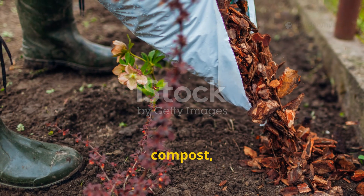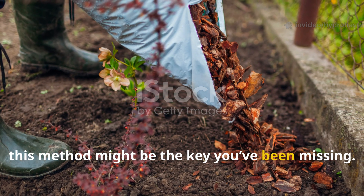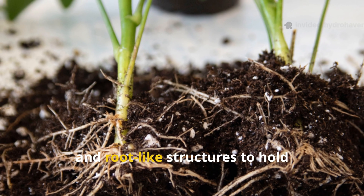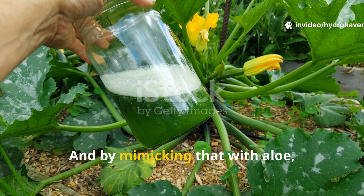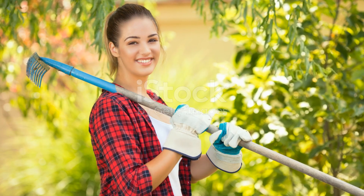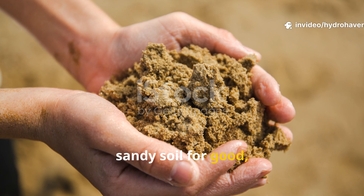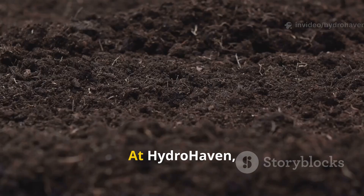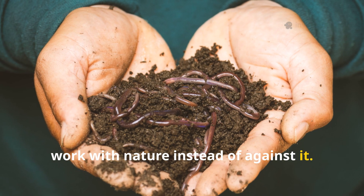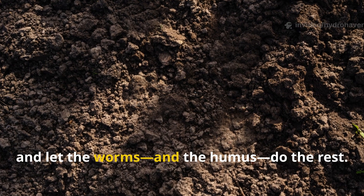If you've tried everything — mulch, compost, even store-bought worm castings — but your sandy soil still refuses to come alive, this method might be the key you've been missing. Nature doesn't just rely on compost; it relies on sticky sugars, microbial slurries, and root-like structures to hold everything together. By mimicking that with aloe, molasses, and compost extract, you're stepping into nature's blueprint for humus. If this guide gave you something new to try, hit the subscribe button and share this with a gardening friend. At Hydrohaven, we believe every soil can be rebuilt — from cracked clay to blowing sand — when you work with nature instead of against it. Sometimes all it takes is the right sticky solution to turn nothing into something rich and alive. Try it out and let the worms and the humus do the rest.